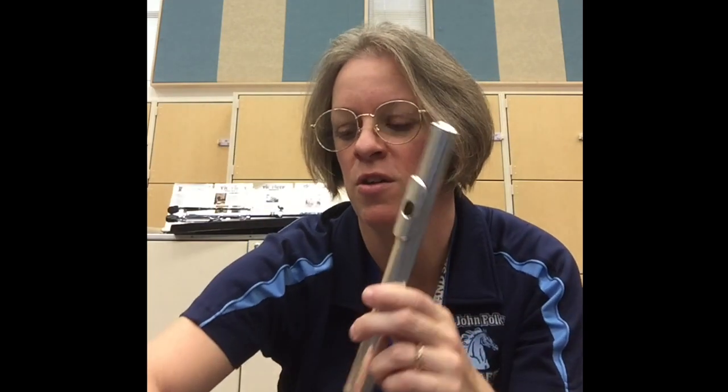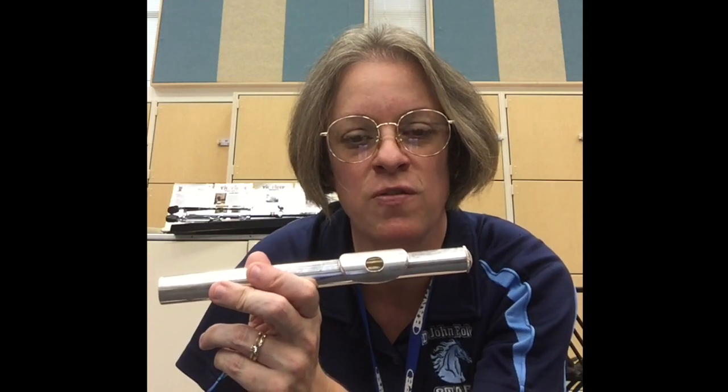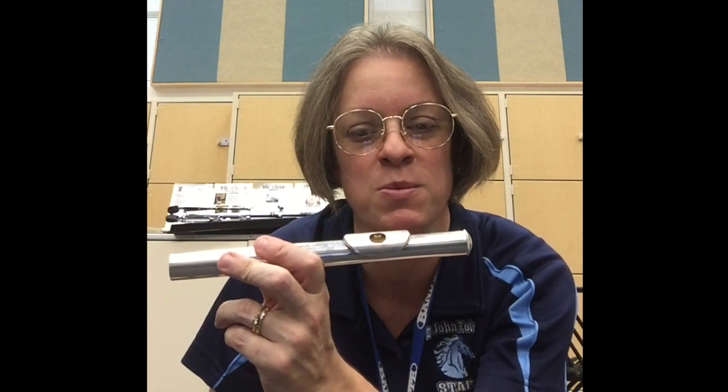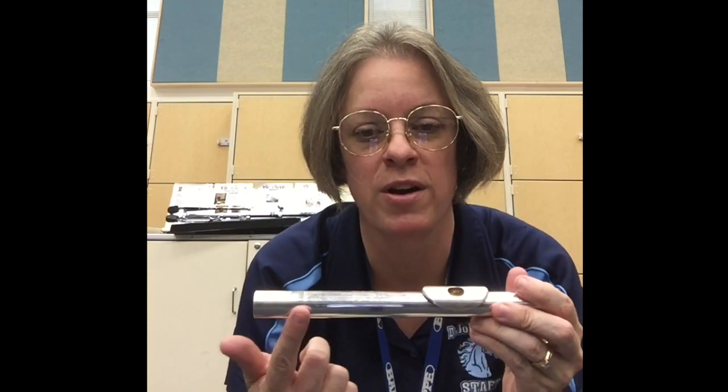Next, we're going to go down to this part right here. This is our lip plate — this is actually where it's going to touch and kind of sit on your face, and we'll talk about that placement in a second. This right here is your tone hole — that is what we're going to blow across to create sound. And this right here is the tenon — this is where it connects to the body of the instrument.